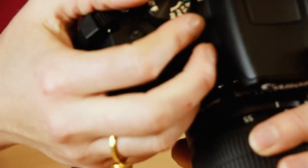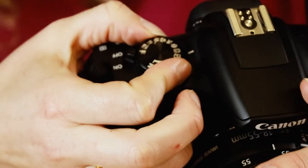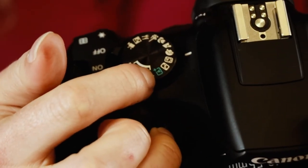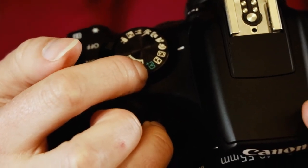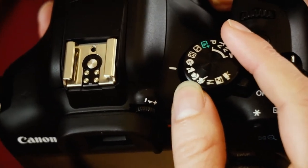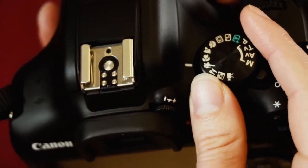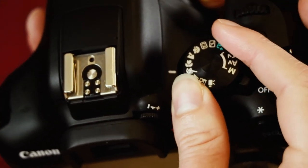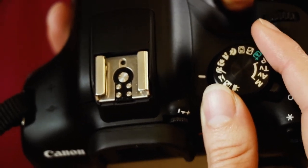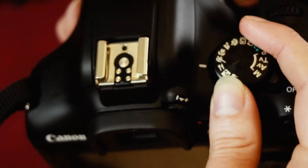You can certainly use the auto modes — read the manual because every auto mode does something different. Never go to Scene Intelligent Auto because it assumes you're a beginner and is very robotic. Portrait mode will blur your background but flash will pop up. Landscape keeps everything in focus. Close-up blurs the background. Sports mode is great if something is moving because it uses continuous focus and burst shooting to take a series of photos and stay in focus.